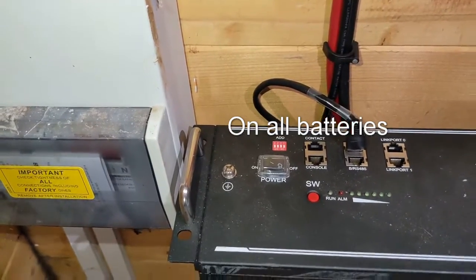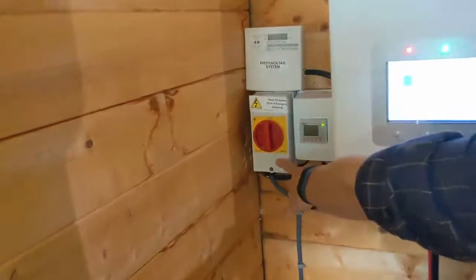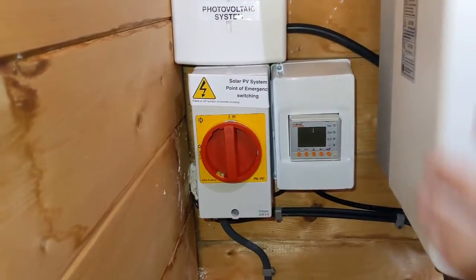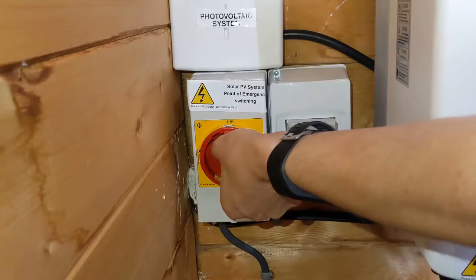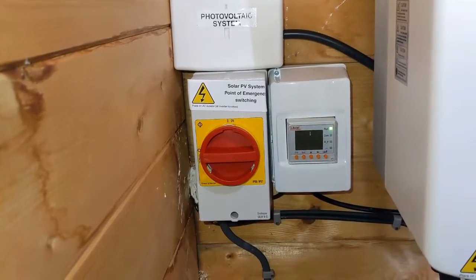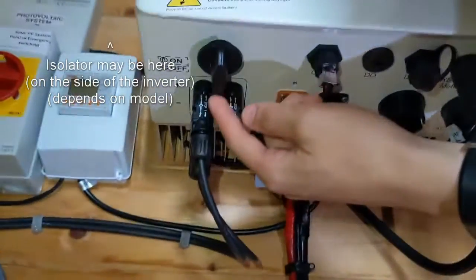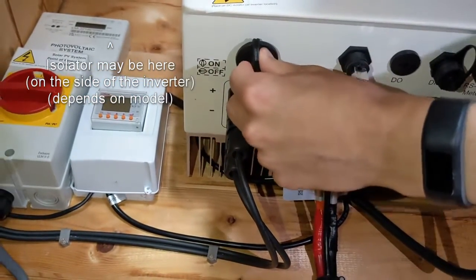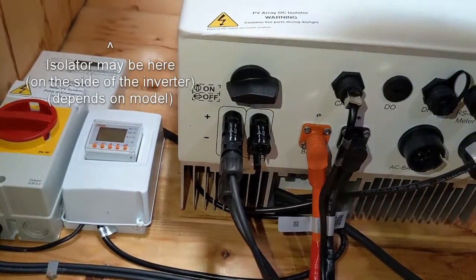If you take a step back, the next thing you want to do is identify your AC isolator, which is going to be this big red switch. It will probably be in the immediate vicinity of your inverter, certainly somewhere very close to it. We're going to take that and switch it to the off position. Then if you come back onto your inverter and look underneath it, you can see this switch here is your DC isolator — we're going to take that and turn it to the off position with a nice loud click.